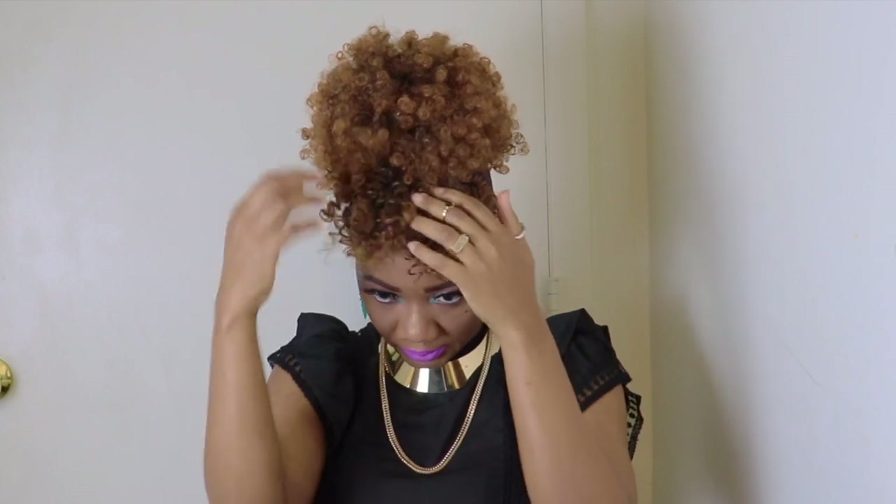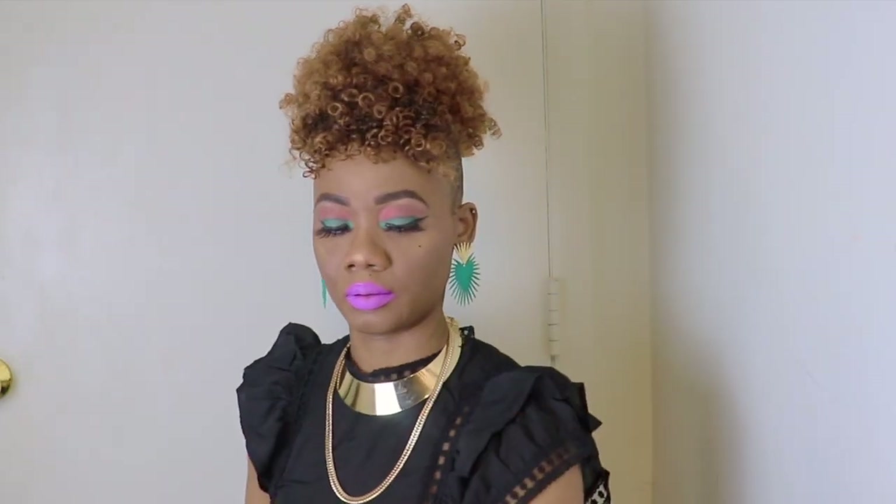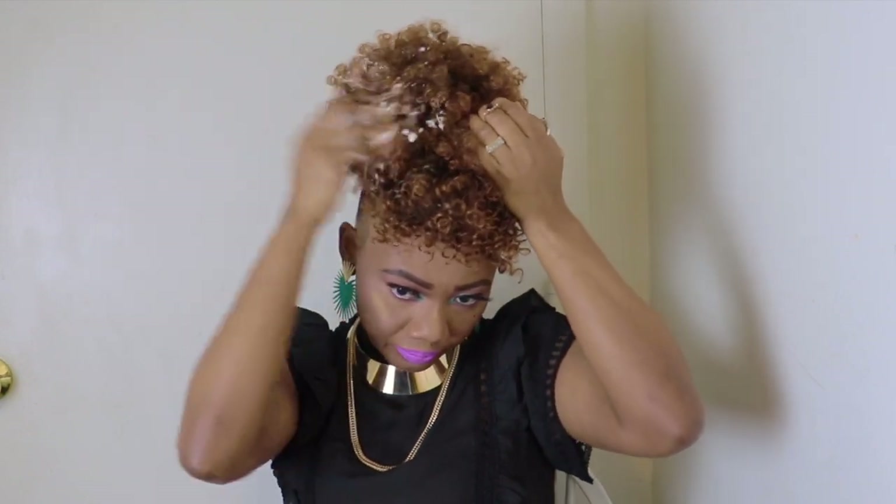I'm finishing separating the curls, guys. I'm going in with my mousse.